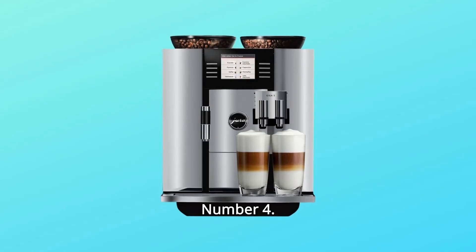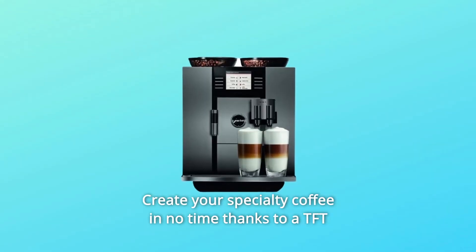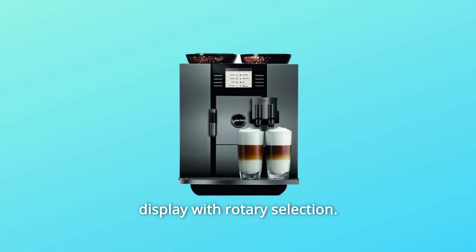Number 4: Create your specialty coffee in no time, thanks to a TFT display with rotary selection.